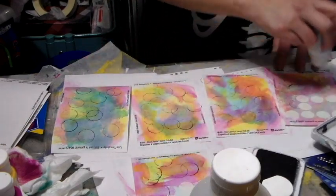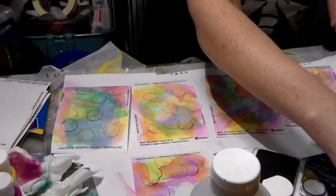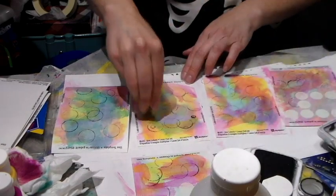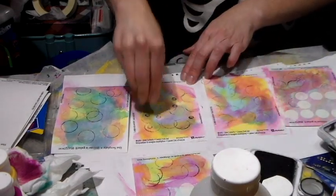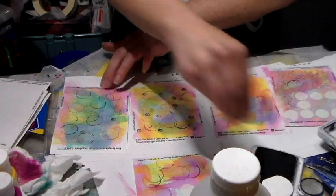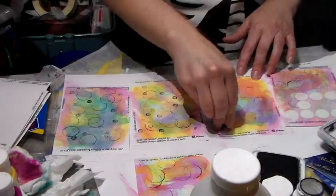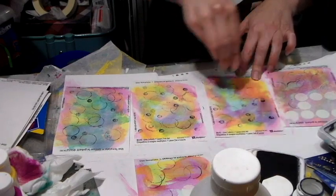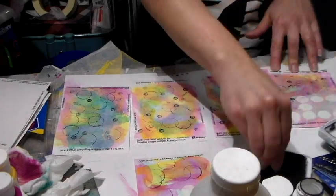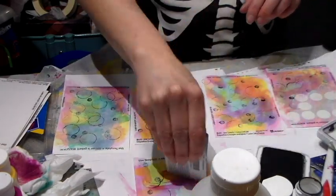I'm hoping you guys can see on the top camera what I'm doing. I'm obsessed with this little tool as well — I think it's really really fun. These will take no time to dry because, like I said, using the baby wipe to spread it keeps the paint very thin so it doesn't build up as much. Now I'm going to use a card like this to make some other marks.